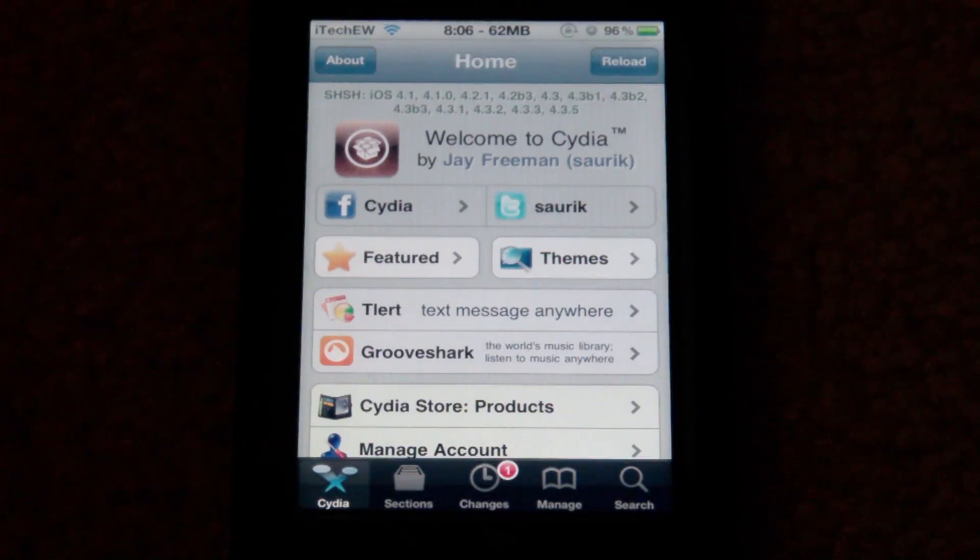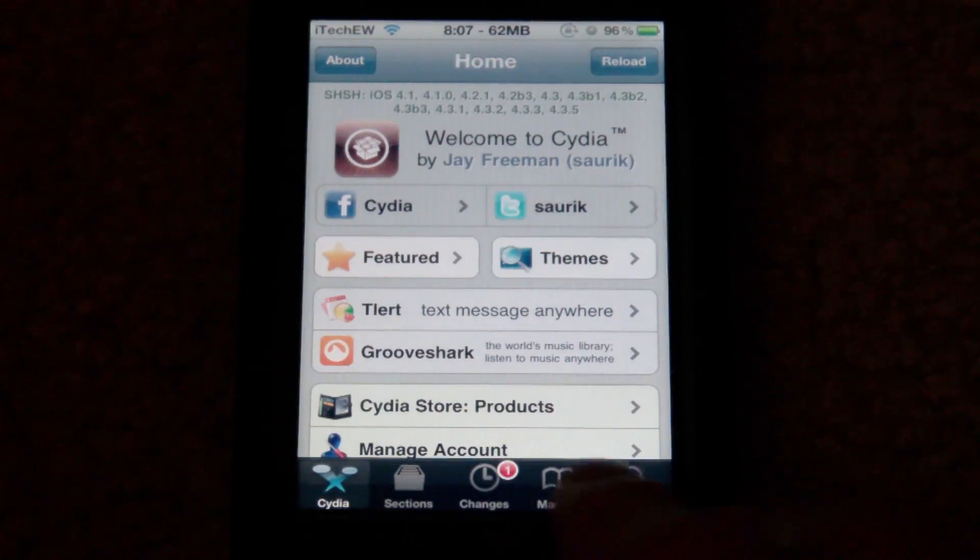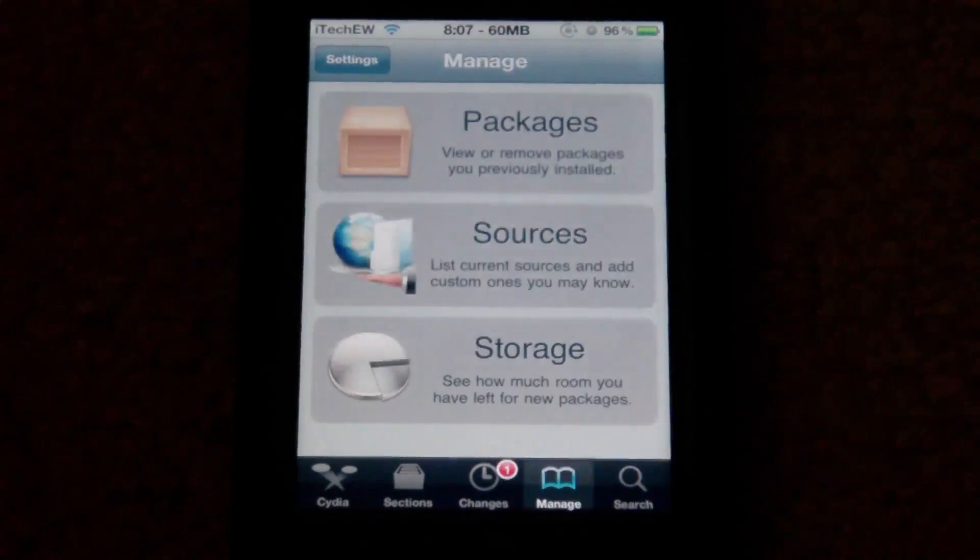Let's show you how to install this. To get Cydia-related stuff working again on the semi-untethered jailbreak after you turn back on, you'll have to run redsn0w back in just boot mode, like you normally would with a tethered jailbreak. But at least it starts up — the semi-untethered jailbreak is a lot nicer.